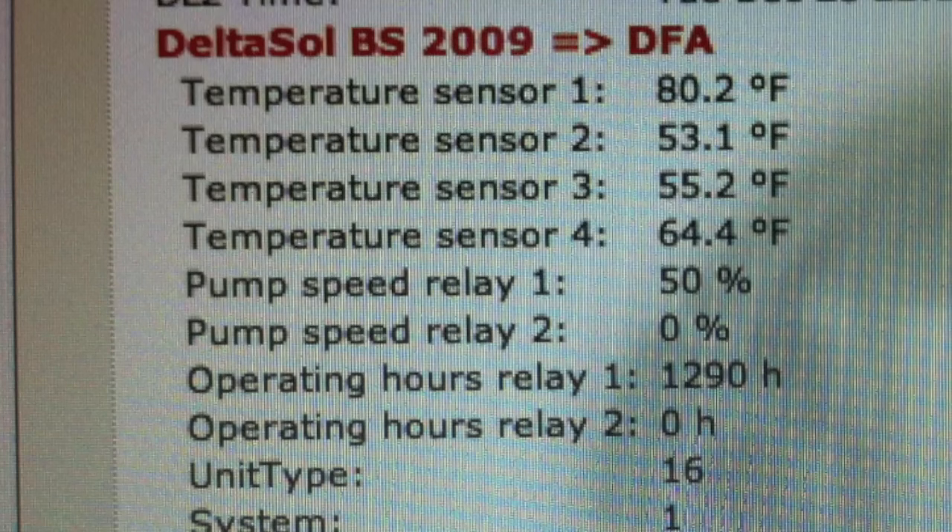A little while later — it's slightly confusing, but I'll explain. The collector has now gone up in temperature to 80 degrees, and our pump relay speed is now 50%. However, our temperature sensors — sensor four, three, and two — are lower than when we started. This is because someone is taking a shower as the solar collector is starting to warm up. So we've lost some tank temperature, yet our collector is starting to get ready to perform for the day.